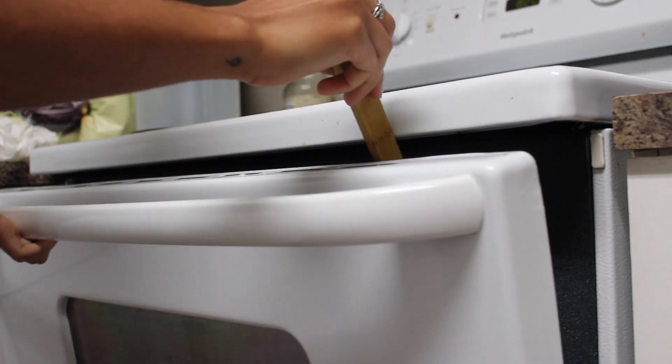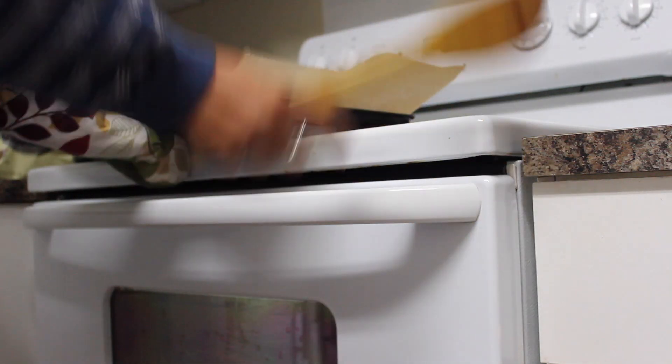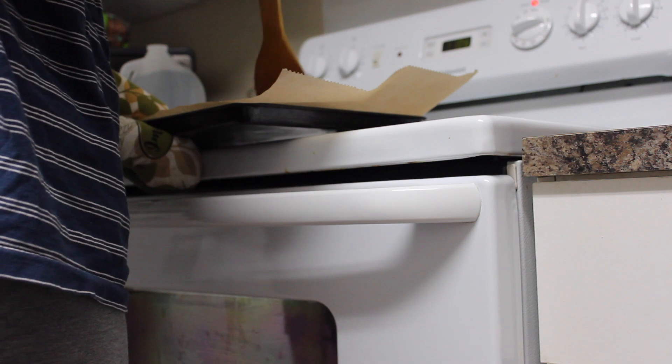If you have a dehydrator, that's even better. I don't, so I put my oven on warm and crack it open with a spoon — it's similar to what you do when baking bread. Occasionally I look in and mix it around to make sure it's even. Depending on your oven, this could take quite some time; I started at 8:15 and finished at 12:55 a.m.